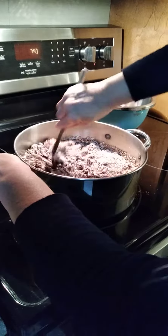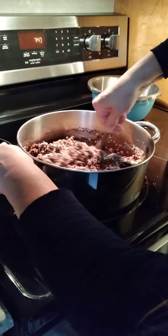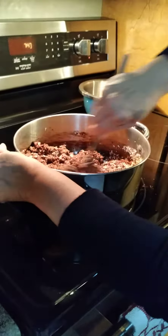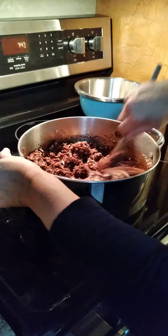It has to be a little bit thick because you want the balls to hold a shape. Sometimes they need a little bit more coconut and a little bit more of the oats, depending on the humidity. But this looks like it's going to be fine this time.